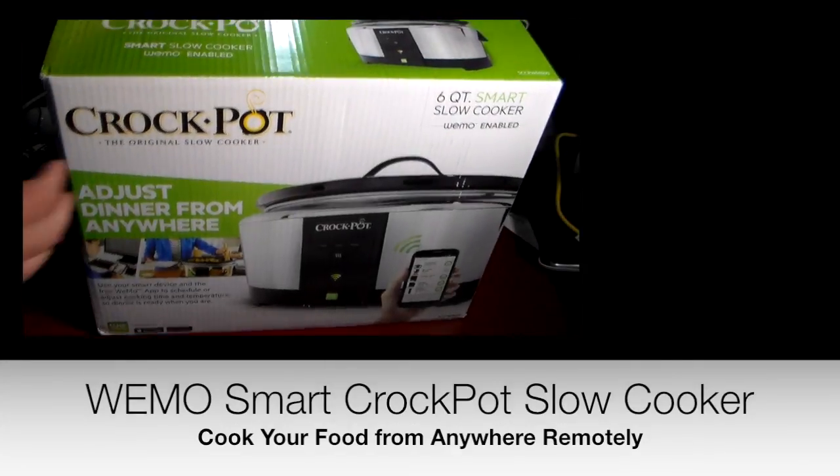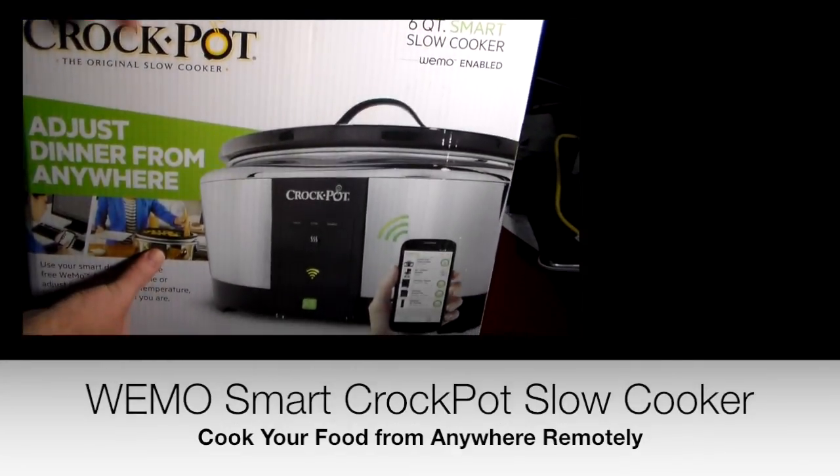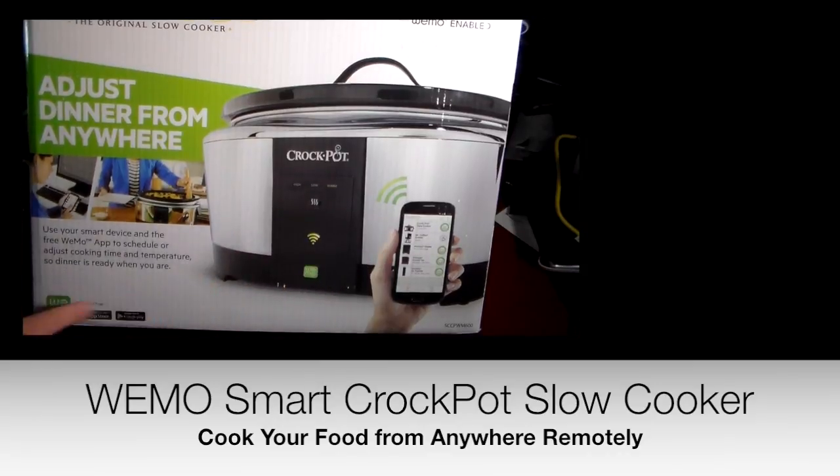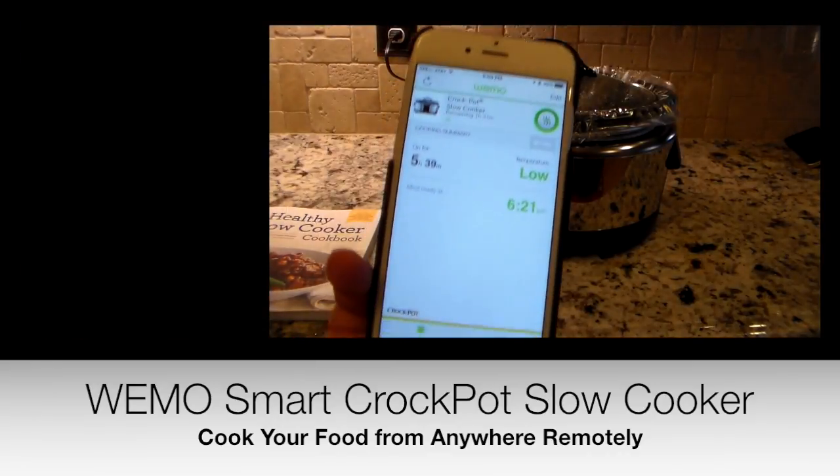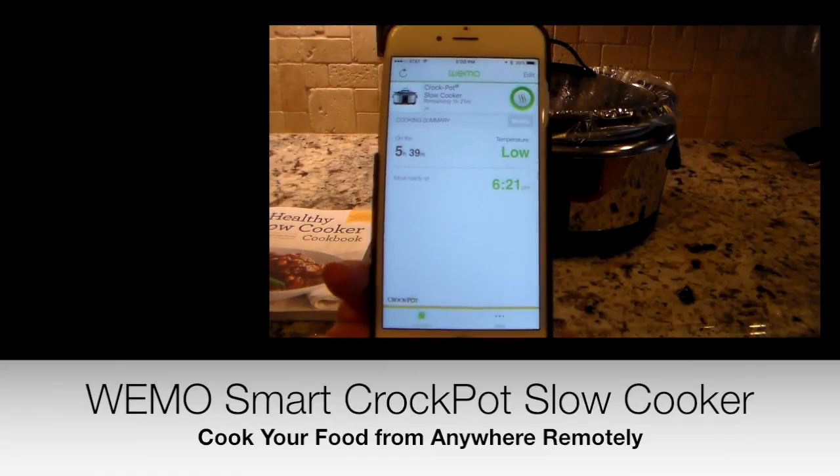We'll take a look at the box real quick. As you can see, it does say it's WeMo enabled. There's an app down here and if I click this, I can access the information.